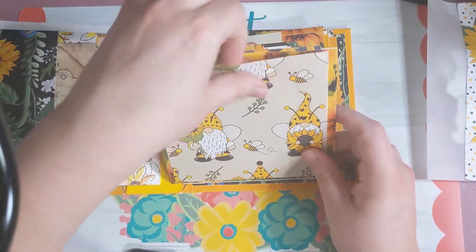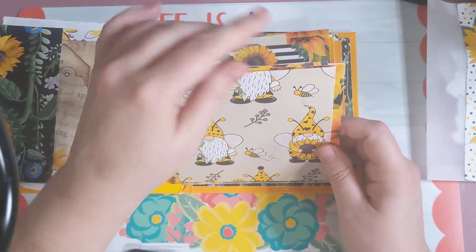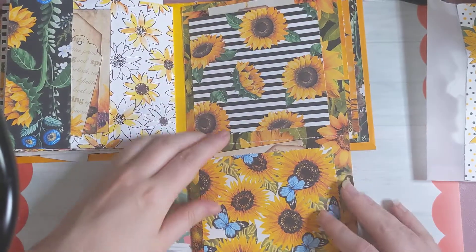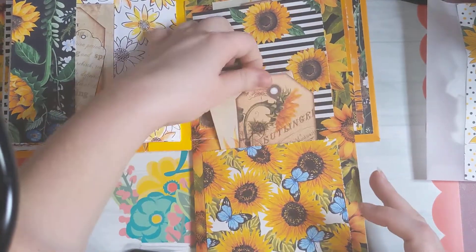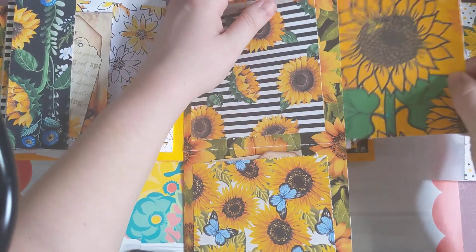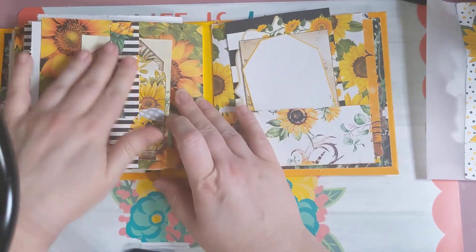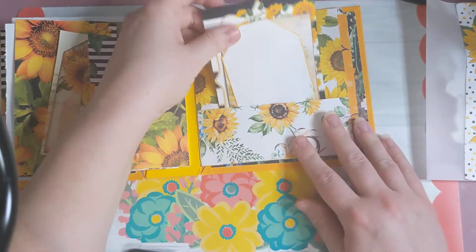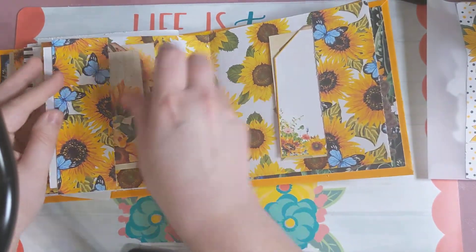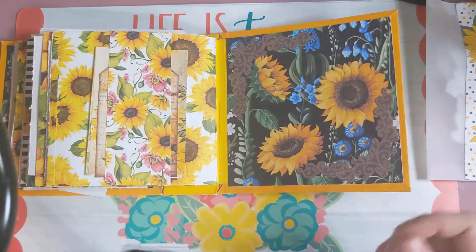This is a pocket right here that has a tag in it with a big pocket. And then here's another pocket, and another pocket, and then there's another pocket here. So there's another triple pocket, and another belly band. And then this pocket here with more stuff, and that right there on both sides. And then the last one is just a little belly band.